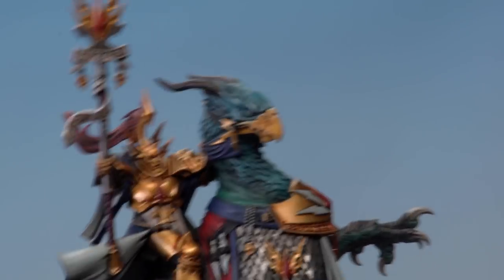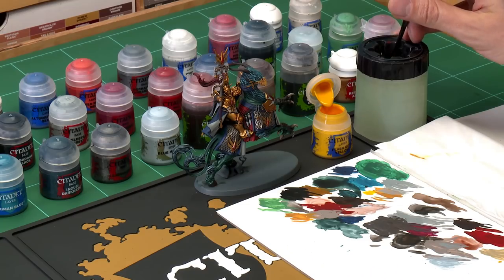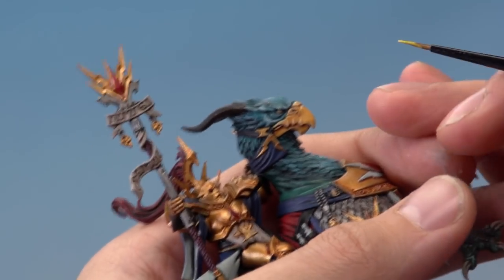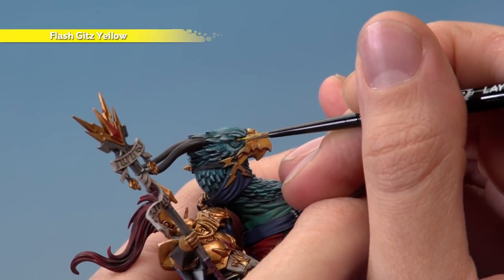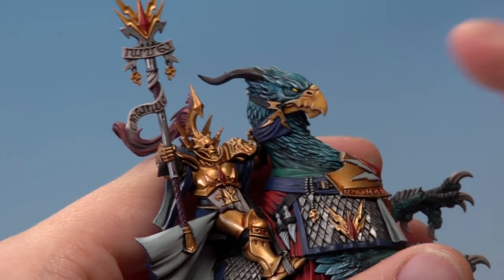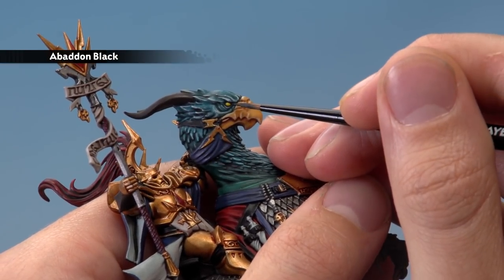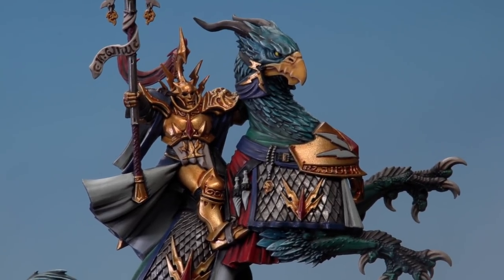With the beak complete, now paint in the Griff Charger's eyes using two colours — first Flash Gitz Yellow to paint the eye, then Abaddon Black for the pupils. For Flash Gitz Yellow, use a small layer brush with a small amount of paint thinned down. Hold the model steady with the eye going sideways so your brush can paint across it. Paint a couple of lines in the middle to fill in the centre of the eye, leaving it darker all around the outside. Then paint a small amount of Abaddon Black towards the front of each eye for the pupils.